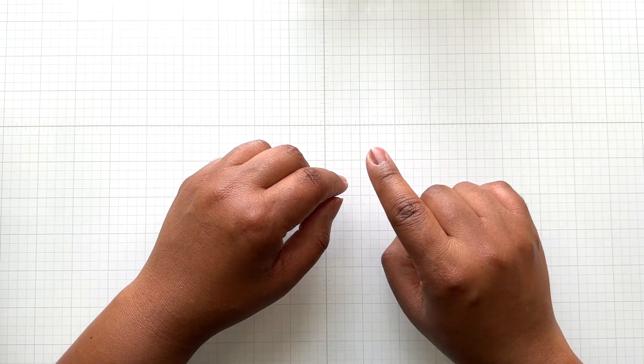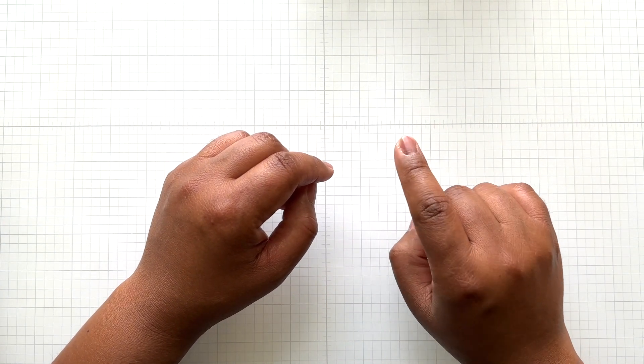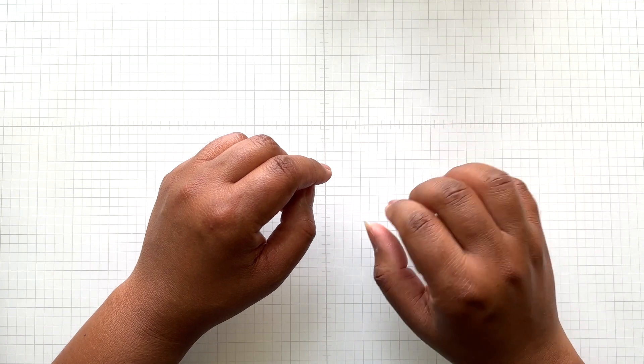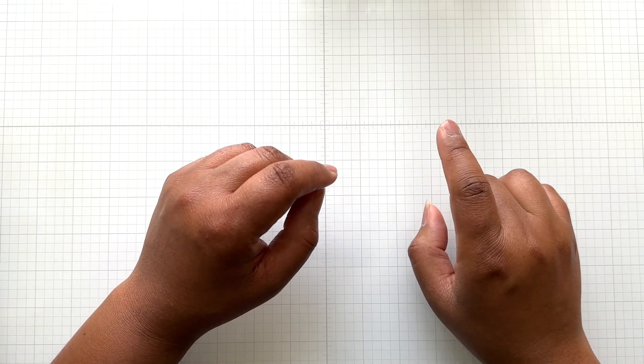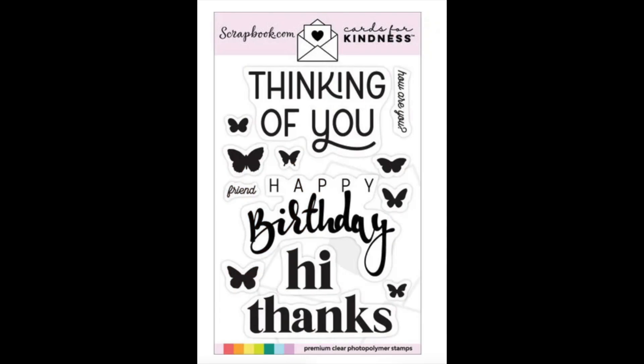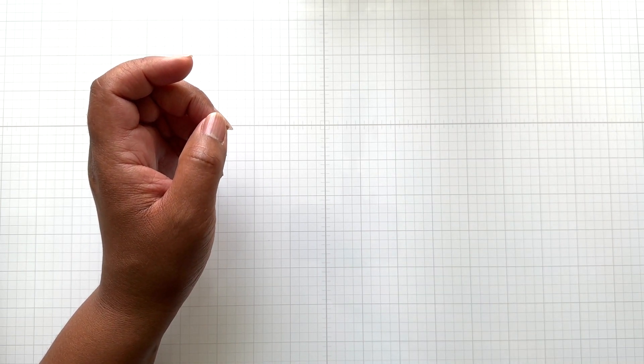There is another freebie as well that you still have to add to your cart — that one is their scrapbook.com butterflies with the coordinating die. I got that as well. And there is a special stamp set; I will provide a link for that. That one is normally $15 and they're now selling it for $6.99, so that's a great deal too.